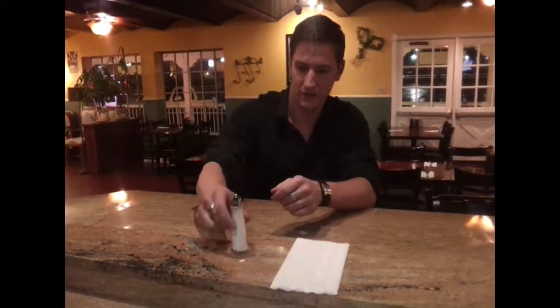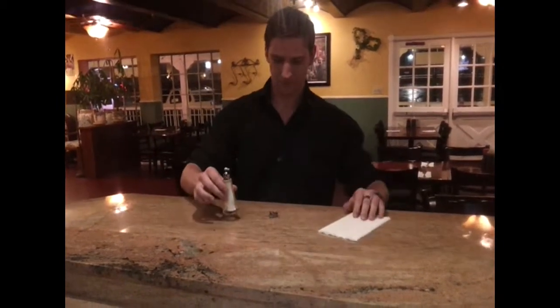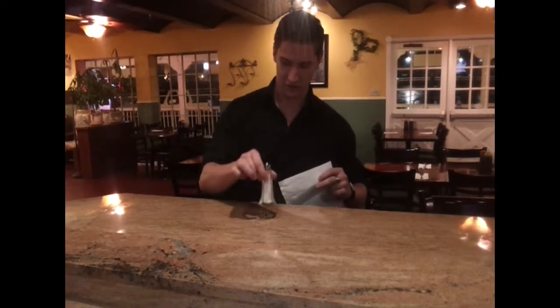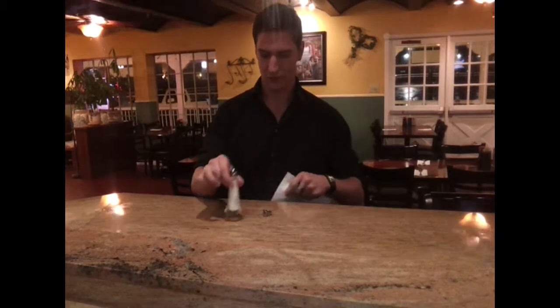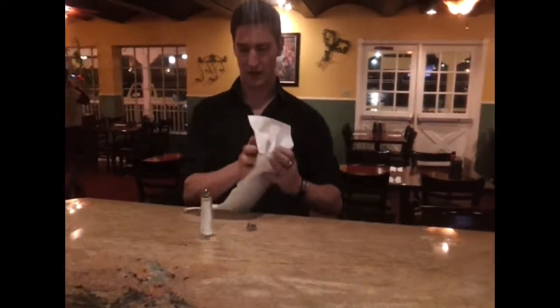You see a salt shaker on the table like this, and you have a ring. So put the ring right here. You need to give this a little bit of cushion — what you're going to try and do is smash the ring through the table, and you need to cushion the salt shaker, otherwise it's going to break.